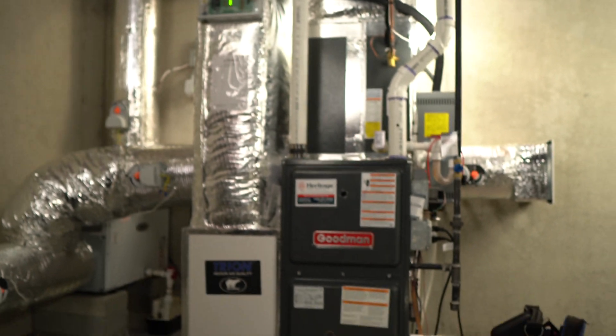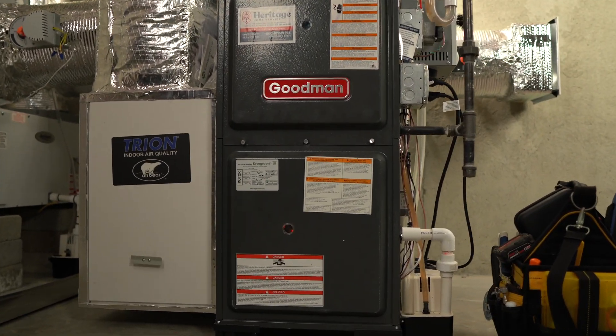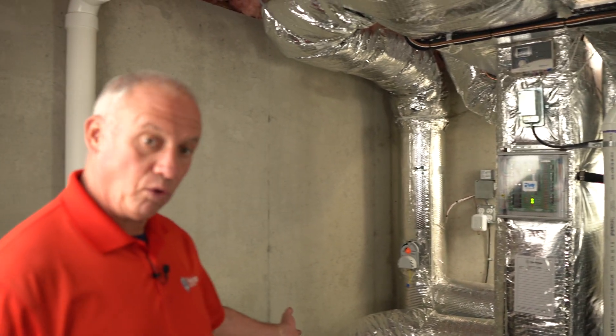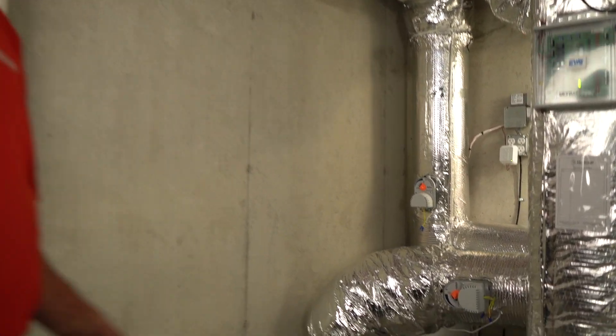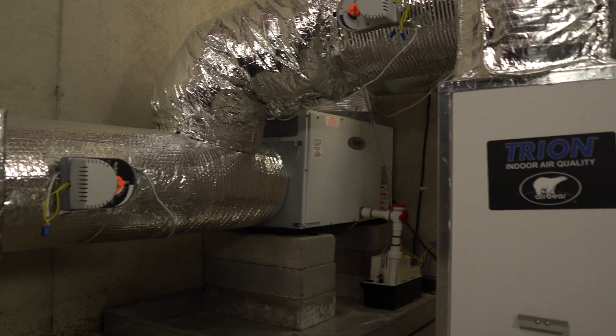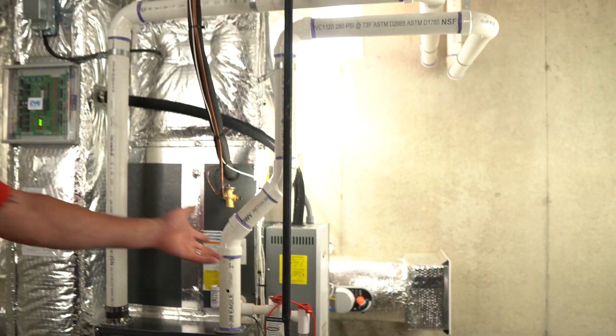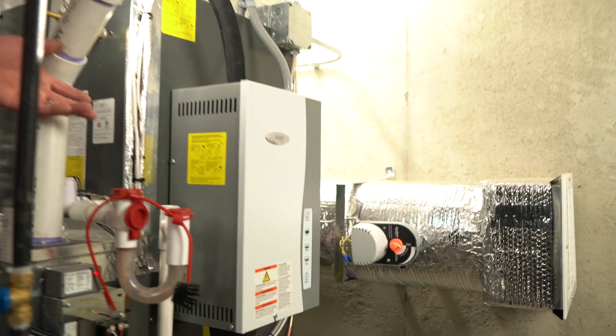This is the unit we'll be working with today — a Goodman high efficiency condensing gas furnace. This particular unit is equipped with a lot of features, such as a whole home dehumidifier, an AirBear high efficiency air filter, and a whole home humidifier to be used during the drier months to keep the air comfortable.